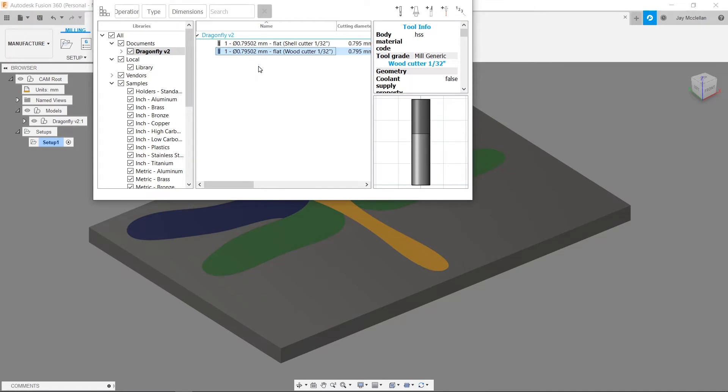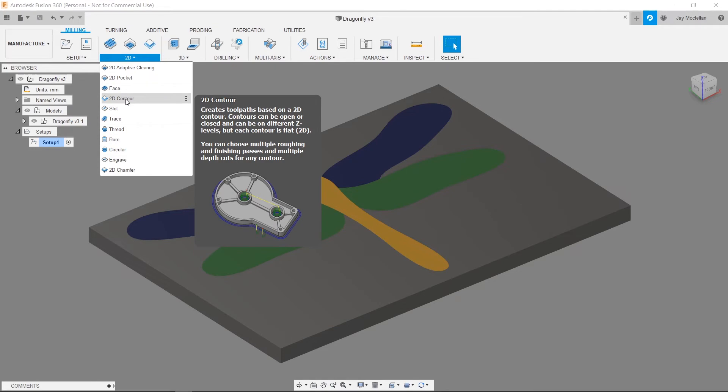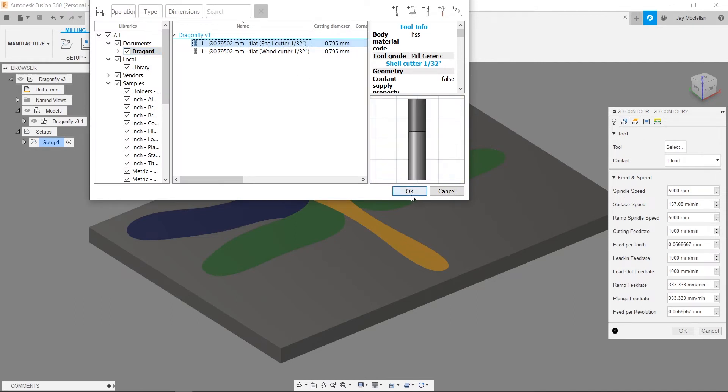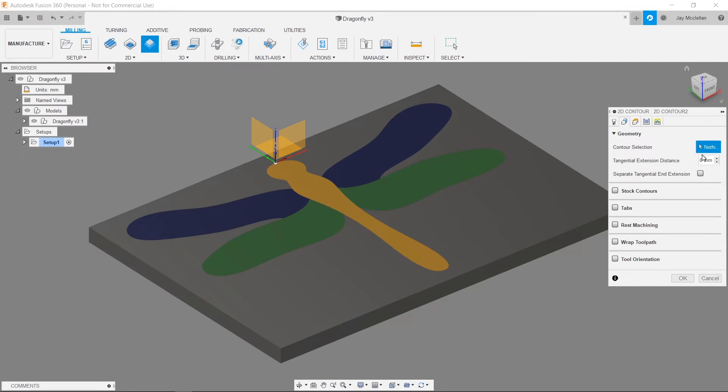To create a tool path to cut out the shell inlay material, I'll use a 2D Contour tool path — clicking on the 2D section and selecting 2D Contour. I'll select the shell cutter tool and press OK, which fills in the spindle speed and feed rates automatically. On the Geometry tab, I'll click on the top contour of the upper left wing. The red arrow should be outside the contour — that specifies machining outside — clicking the red arrow would switch to cutting a pocket, which I don't want.